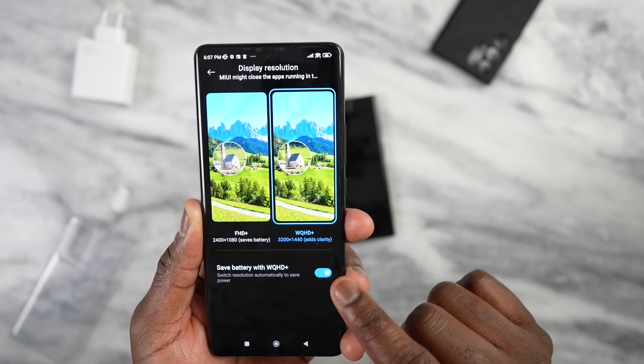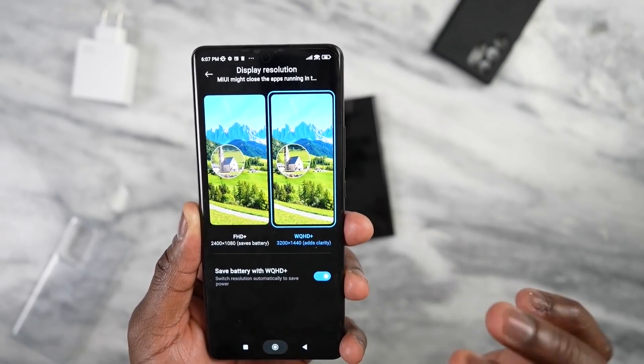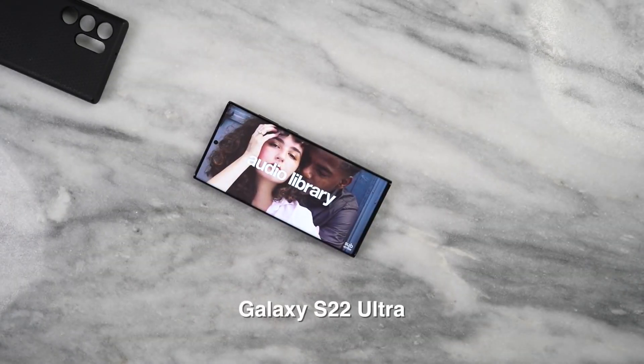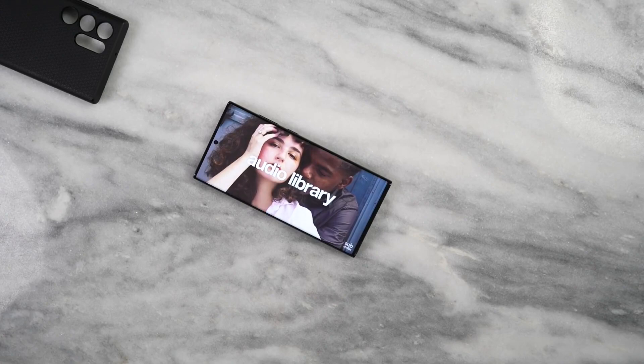Let's take a listen to the speakers because both of them have Dolby Atmos included, which should give us a good indication of how sound works. When it comes to the speakers, I think the S22 Ultra has the louder profile and probably the clearer profile as well — but I want to know your thoughts. Who do you think is actually better here with the audio profile?